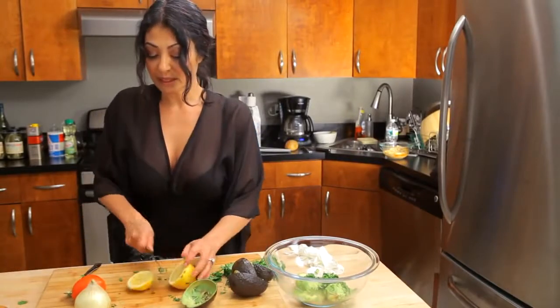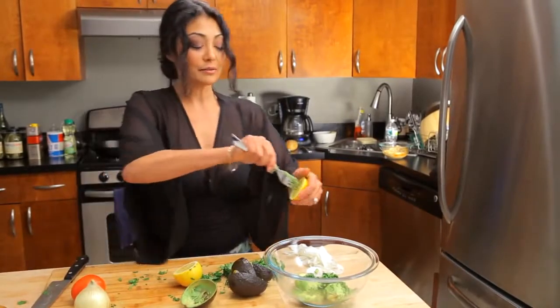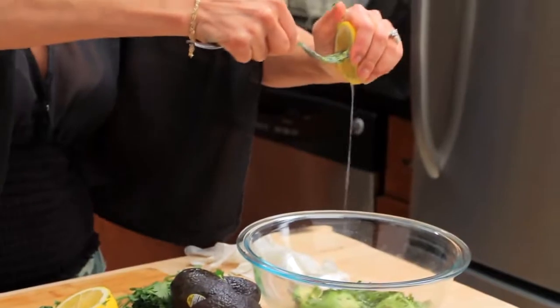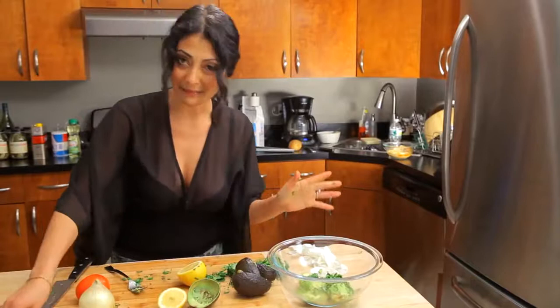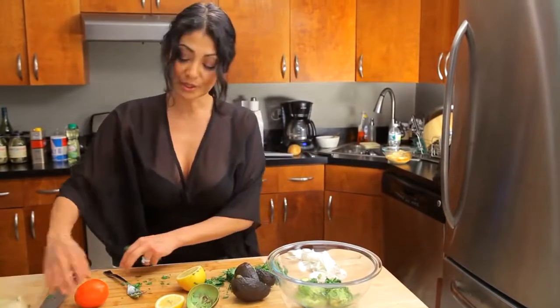I'm gonna get some lemon juice in there. Another key: squeeze with the fork inside so you can administer as much as you want. That's about right for me, which is about a half a teaspoon of lemon juice. The cilantro was about one tablespoon.